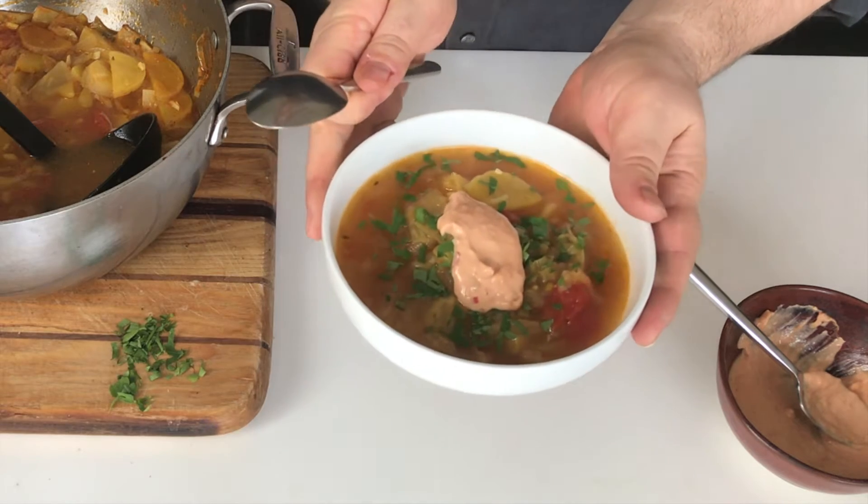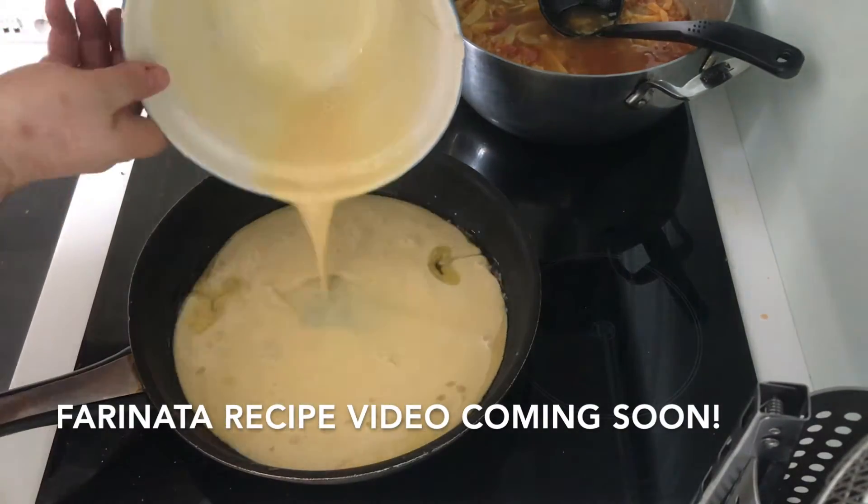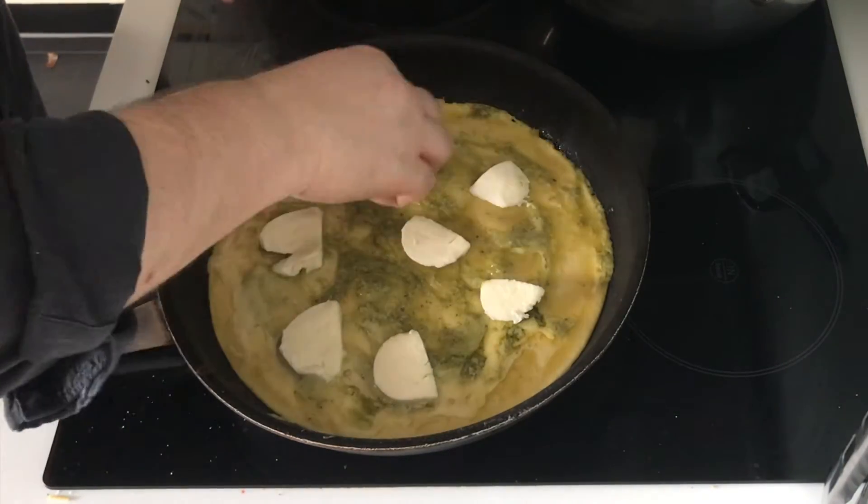Hi friends, welcome back to A Global Kitchen. I've been feeling the February gray winter COVID lockdown blues, so I've been trying to make food that's lighter and brighter in flavors but also in how it looks. Today I've decided to make a vegetarian — actually vegan — provincial-style French soup. I'm also going to make my farinata recipe and serve the two together for lunch because they pair so well. Let's head to the stoves.